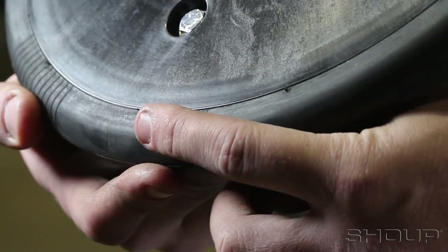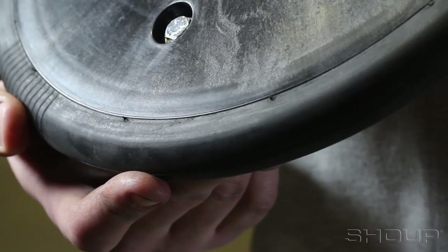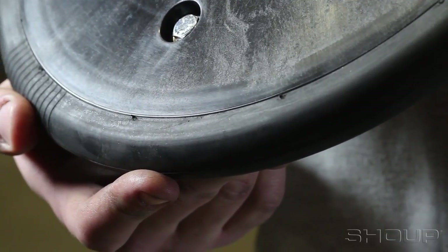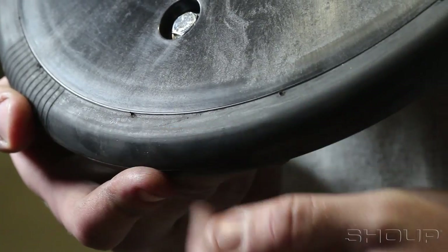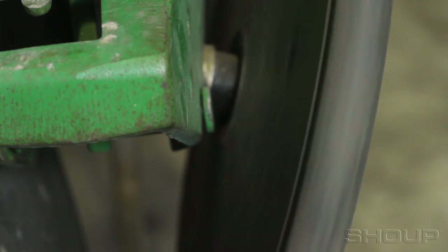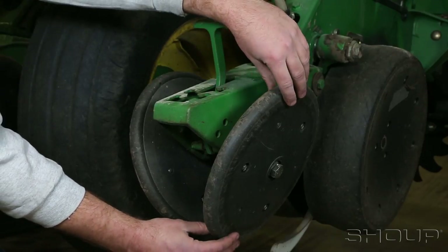Begin by inspecting the wheels. Check that the rubber around the outside is smooth and seated on the plastic wheel halves properly. Make sure that they are still tight and unable to spin around the wheel halves. Next, make sure the wheel spins freely. Try to tilt the wheels side to side, making sure that there is no play in the bearing.